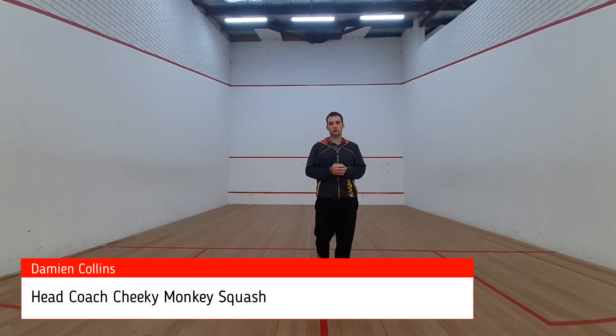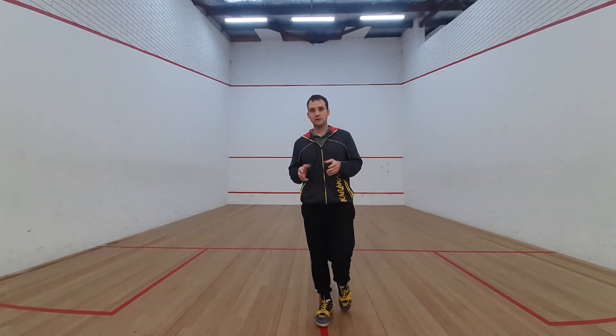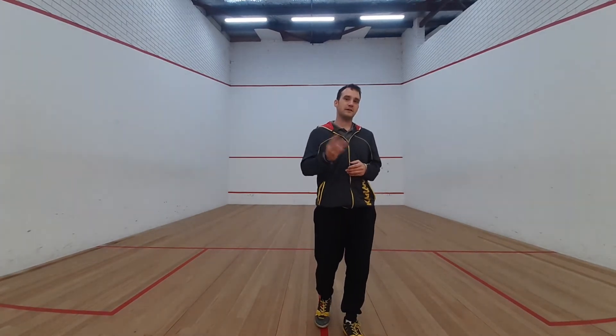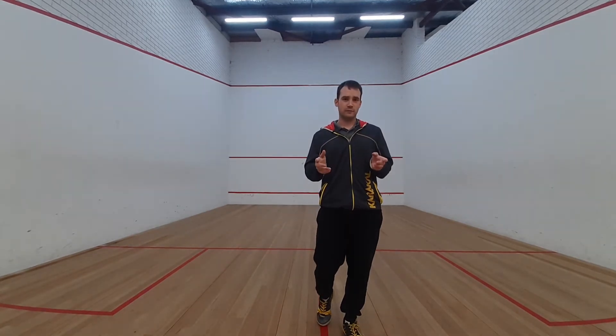Hi, are you looking to improve your squash game? Well if you are, stick around because today I'm going to give you my top three tips to improve your squash technique. But first,